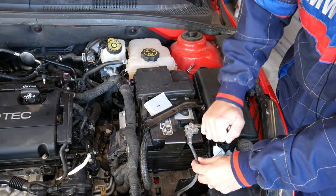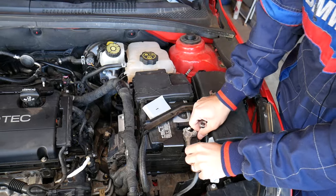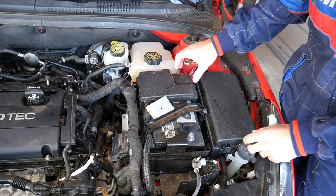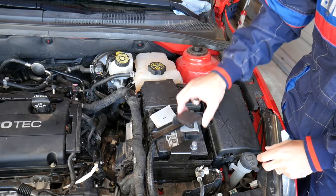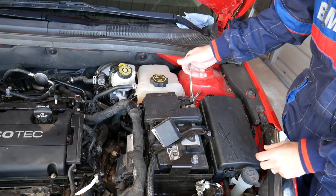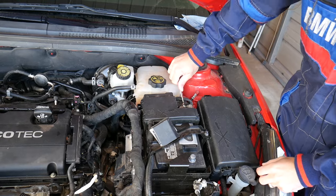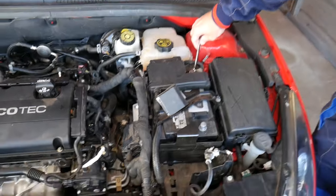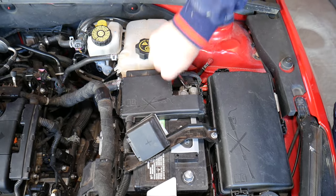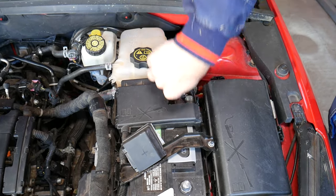Disconnect the negative cable with a 10 millimeter wrench. Now disconnect the positive terminal as well — that cap is broken on this one, so we'll remove it. It's very important to disconnect both terminals.